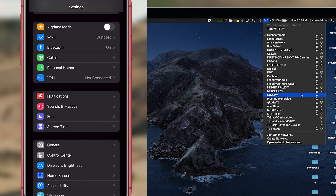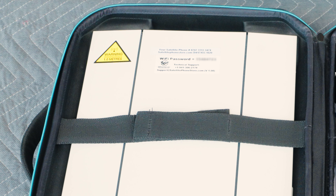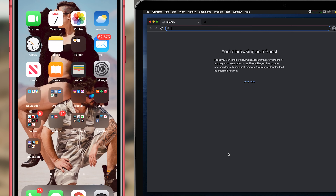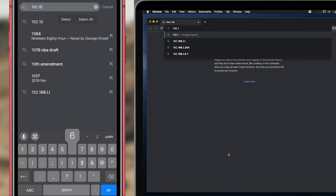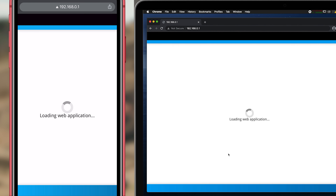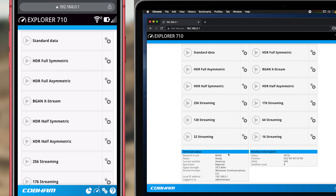To connect to the network, find your device in your Wi-Fi options. The Wi-Fi password should be printed on the top of your device. Once you've connected to the 710's Wi-Fi, go to your browser and type in 192.168.0.1. This will bring you into the control panel for the unit, which gives you the ability to initiate the data. There are multiple packages for data which your sales representatives can help you decide what is best suited for you.